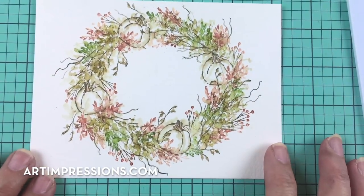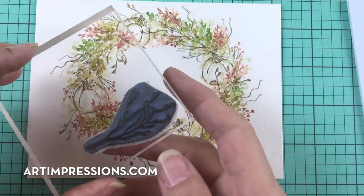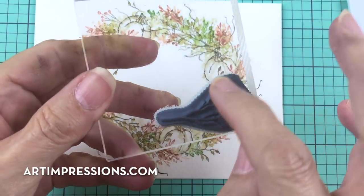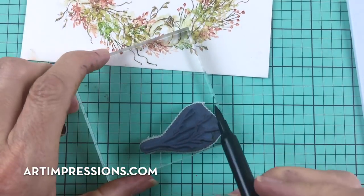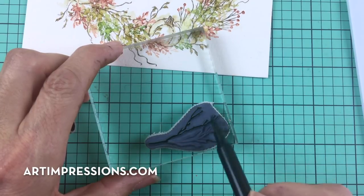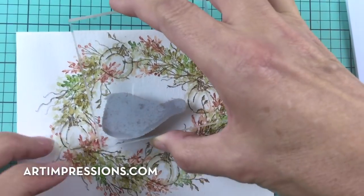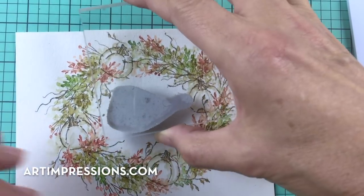I'm going to add one more detail to the center. I'm going to use the same branch stamp, clean it off, and just use the little top part — with a stamp you can ink just the parts you want. I'll ink that small section and stamp it right in the center of the wreath.